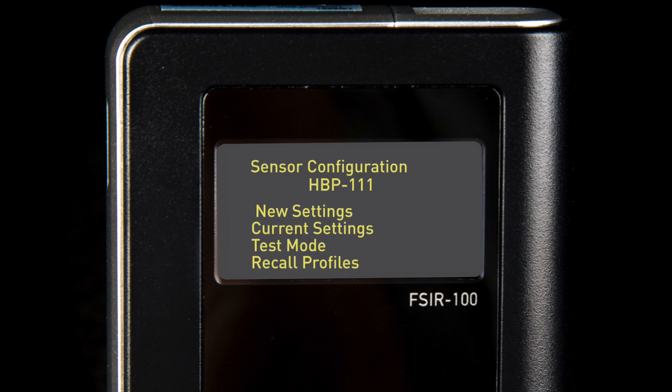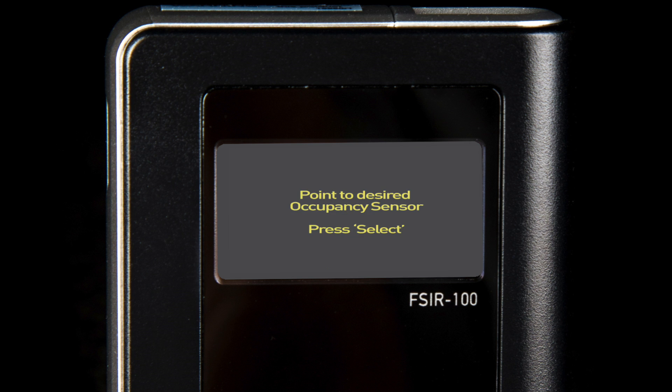Finally, scroll down to the second selection using the arrow keys to select current settings and press and release the select button. Once you have done so, you will see a prompt that says 'point device to the desired occupancy sensor and press select.' Follow this prompt. Occasionally you may receive a prompt that states 'no communication to device.' If this occurs, please go back to the main screen and begin at step one to communicate with your device.